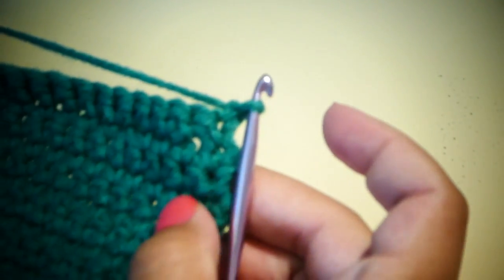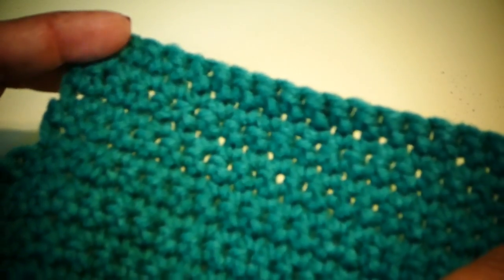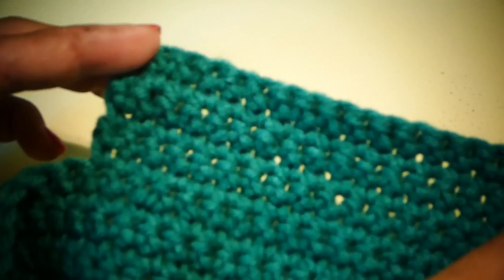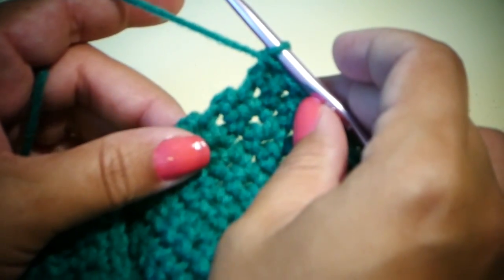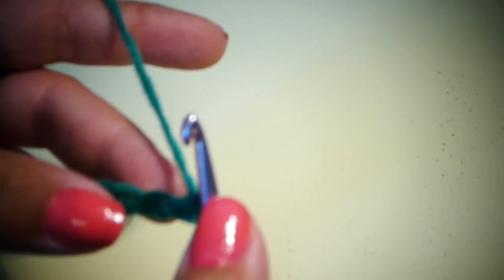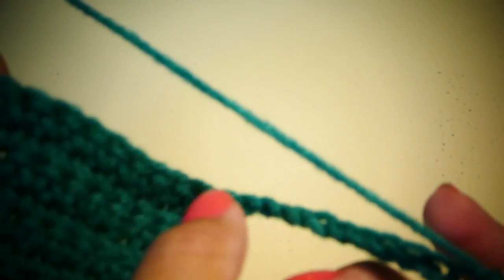For row 14, we're going to single crochet into the next 20 stitches, just like we've been doing in the previous rows. Only this time, after the 20 single crochets, we're going to continue to chain 12 chains. For row 15, we're going to single crochet into the second chain from the hook and single crochet into each of those chains, back down the row.